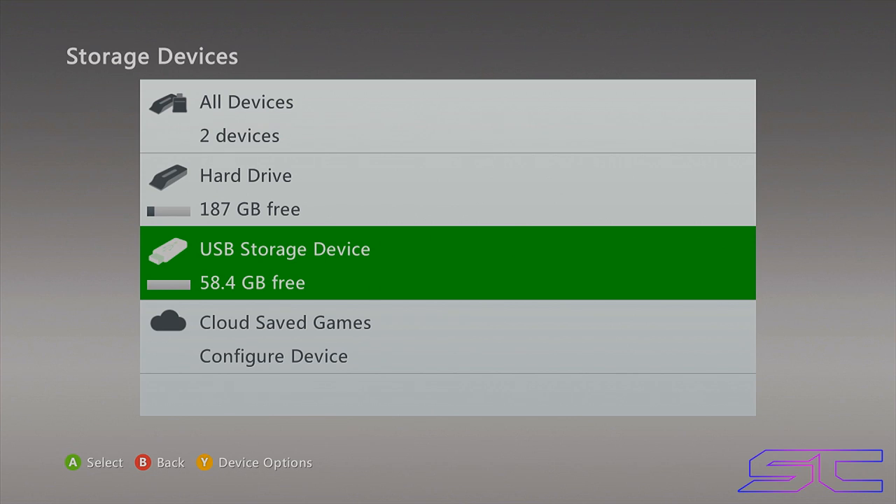First thing you're going to need is a USB flash drive with enough storage to hold everything on your hard drive. There's another way you can do this — you can copy everything off your console through Xbox 360 Neighborhood to your desktop, which takes a while, but saves money. Then put your new hard drive in, install Dash Launch and XBDM, connect to Neighborhood again, and transfer everything back. But I'm going to show you the USB method because it's easier to explain.